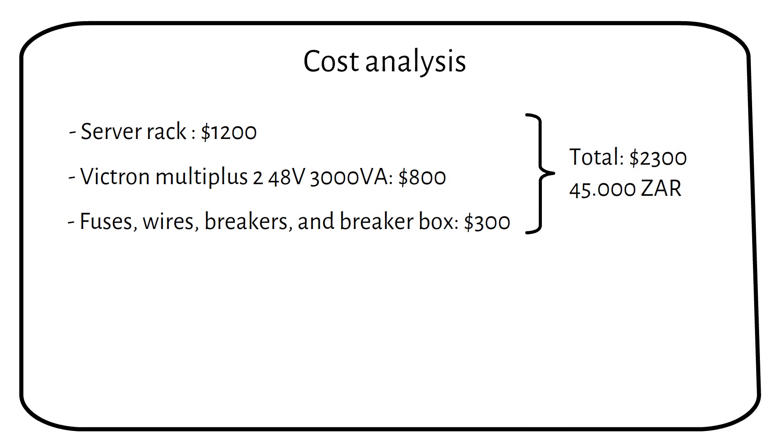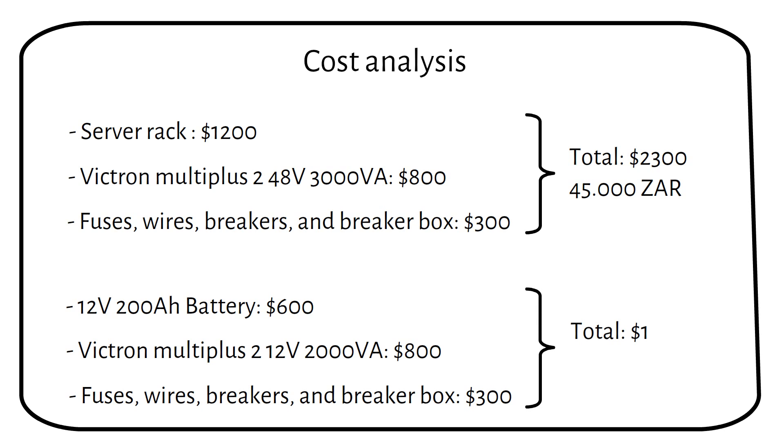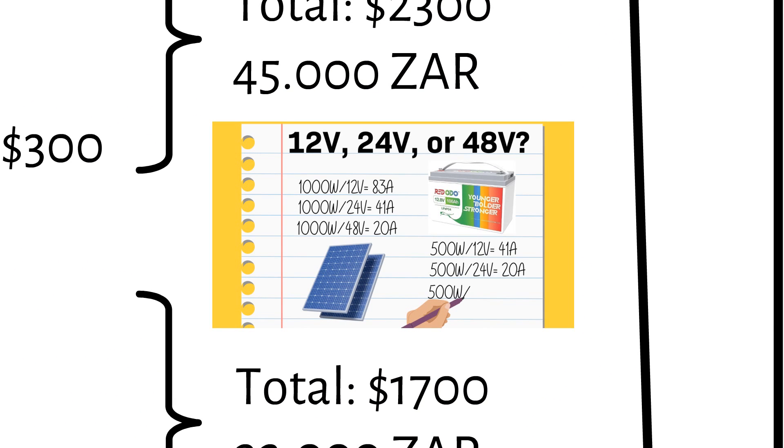You can reduce the cost by using a 12V battery and a 12V 2000VA Multiplus. A 12V 200Ah battery costs $600, the inverter $800, and wires, fuses, breakers, and a breaker box $300 — for a total price of $1700. The larger 48V system is not much more expensive, and I recommend it because it's easy to expand. Check my video about 12V, 24V, or 48V systems, where I discuss the advantages and disadvantages of battery voltages in depth.